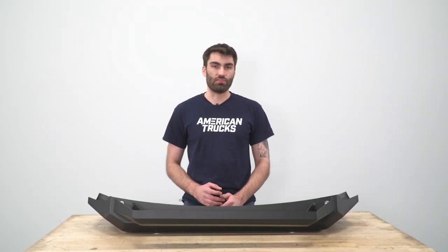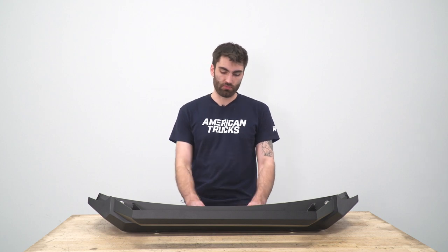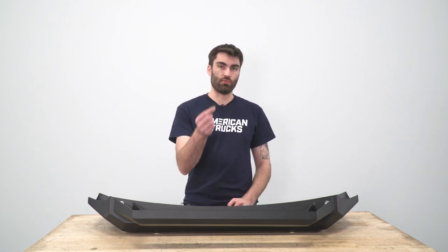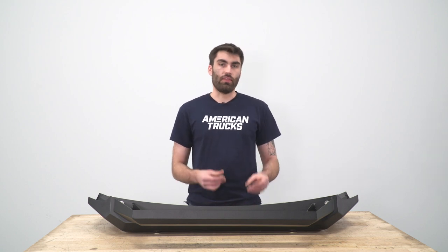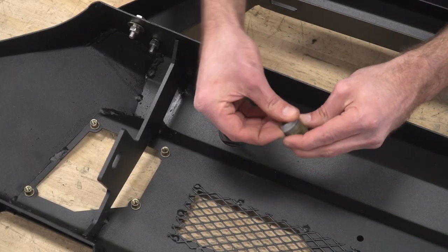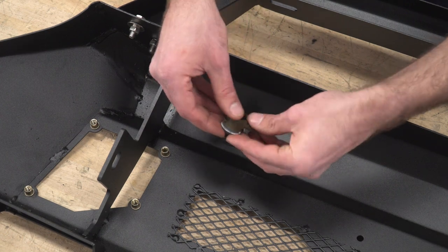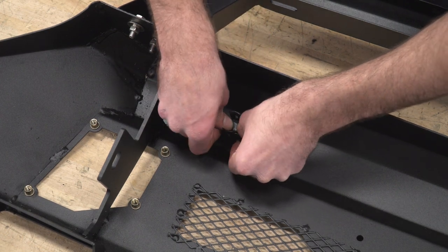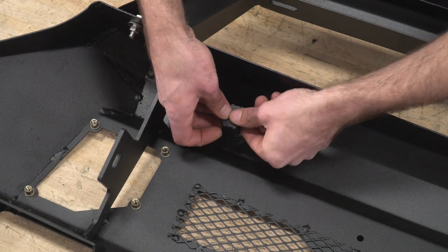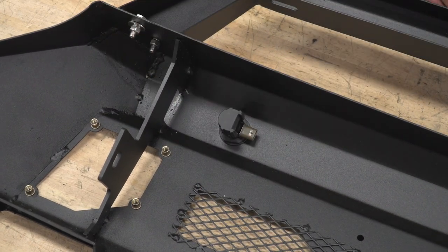Once we have our factory bumper mounted back up onto the truck, we can begin to assemble our new bumper. We have our two parking sensors that we removed from our factory bumper — we're going to pop off the little seal around the end and replace it with one of our foam washers. On the backside, we'll have a foam spacer as well as our cap to hold everything in place. We'll take our parking sensor, pop off the seal, install our foam washer, press it down into place, add the spacer to the cap, and press that down. We'll do the same thing on the other side.